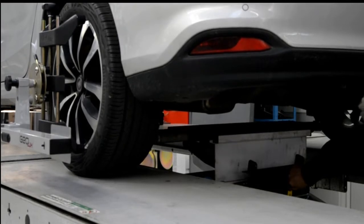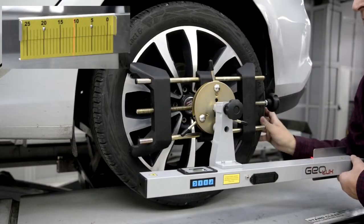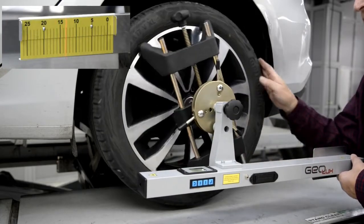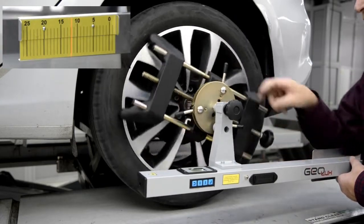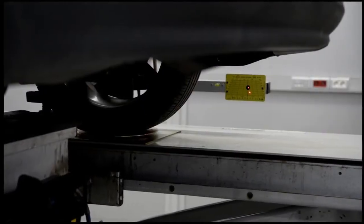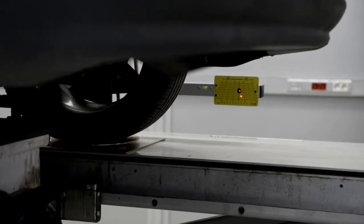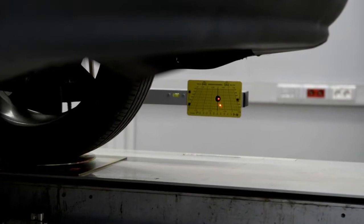We lift the rear axle. Now we perform the run-out compensation procedure. Correct run-out compensation ensures high accuracy of all measurements. After lowering the vehicle we can read the rear axle values — these are primarily the angles of wheel inclinations and toe.